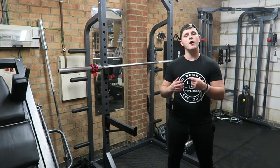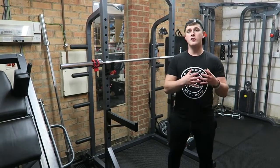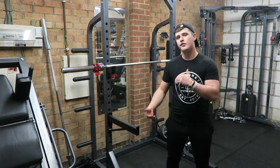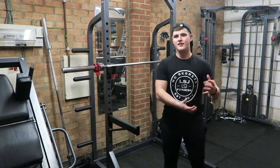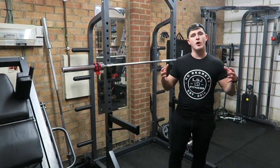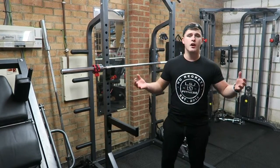Right guys, so first things first — I'm 5'7 tall and both of these joggers are in a small. I got the small not because of the waistband but because of the length on the leg. I have quite short stubby legs and a longer upper body, so I tend to go for the smaller sizes whether that be shorts, joggers, jeans — I tend to go for the shorter leg size rather than the waistband size.